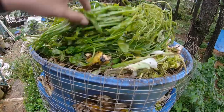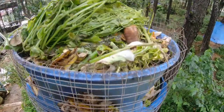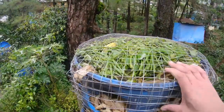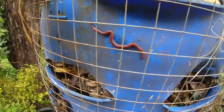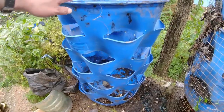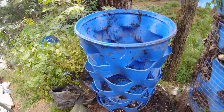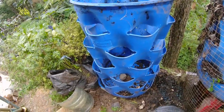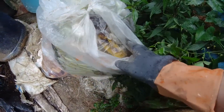Before proceeding to the new composter, I need to secure it with a chicken wire to prevent the rats from eating the compost worms. The old composter is now secured from rats.